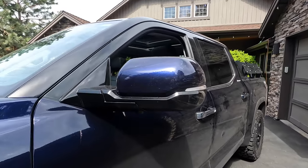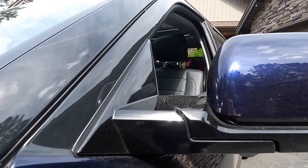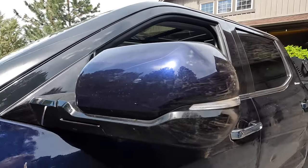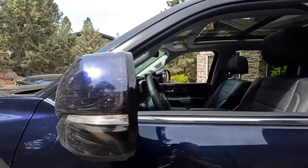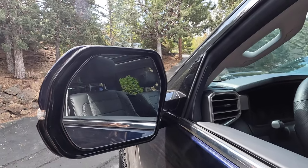We'll start off with just the standard mirrors, which have a pretty nice appearance to them — black along the bottom and then body-colored on the body of the mirror. We've got an integrated side blinker and we've also got integrated blind spot monitoring right here.